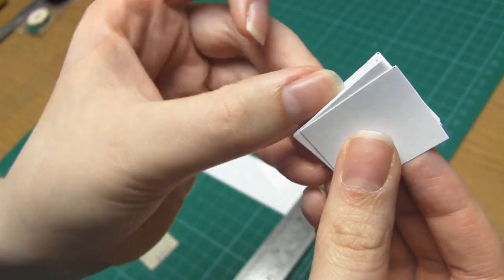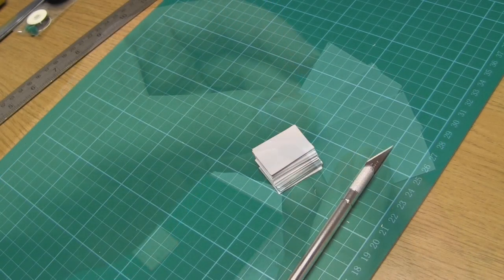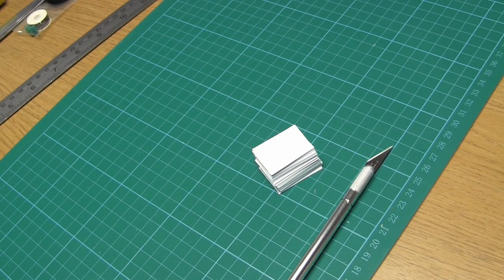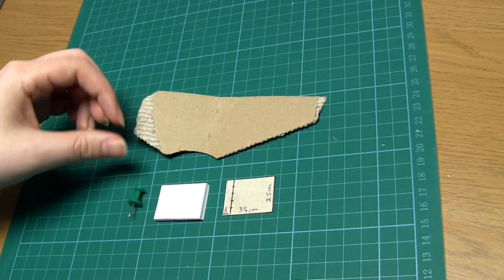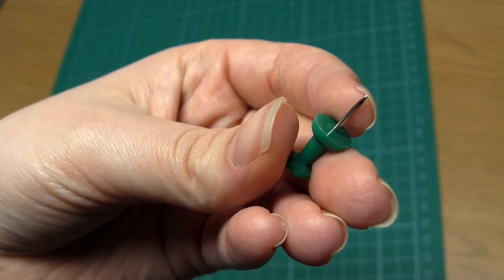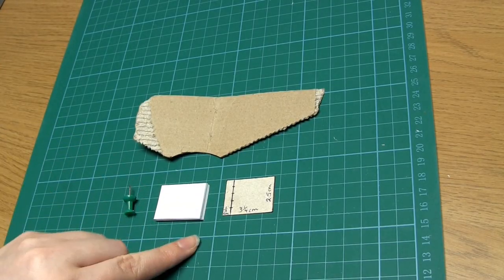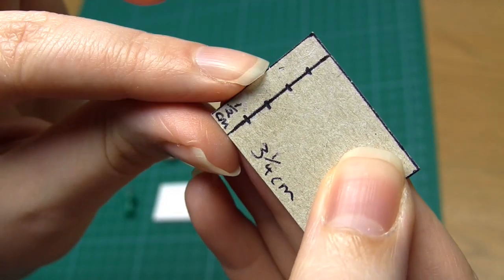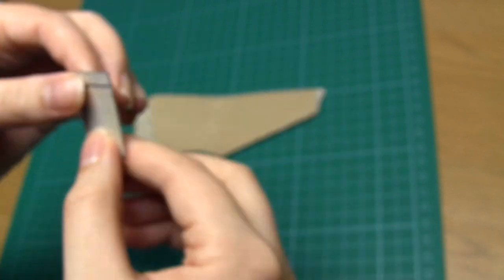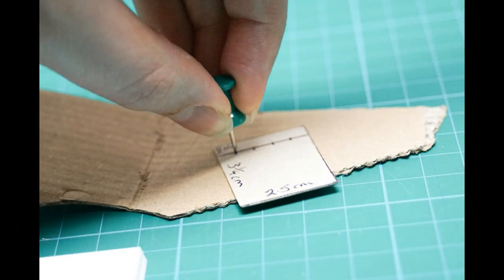Once you've done that you'll have a stack of paper pages all the same size. You can choose to have as many pages as you want, but I'm going to use 25. For the next step, put your scrap piece of thick cardboard on your table, then put the card template on top. We're going to use our push pin or thumbtack to add four holes to the card template at each of the half centimeter marks.